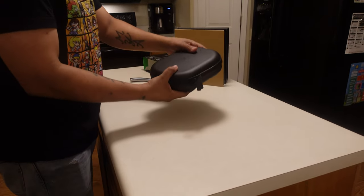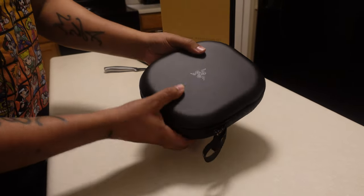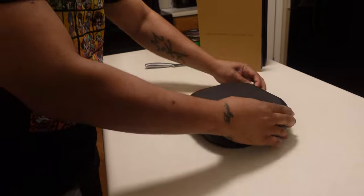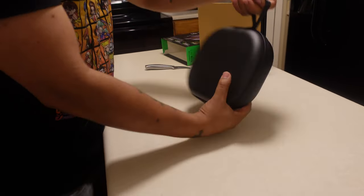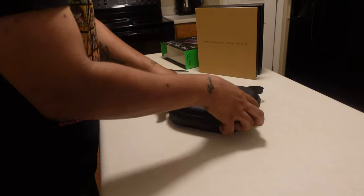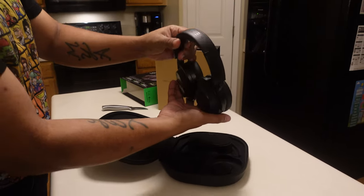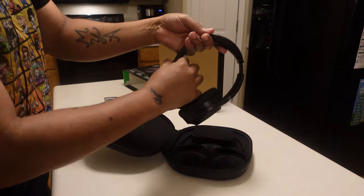The headset comes with a protective carrying case with nice material. The logo is there in black, and it has two zippers. It opens briefcase-style in the middle with a tab so you can latch it onto something. And here are the headphones — all blacked out. These look really nice, I'm not gonna lie.